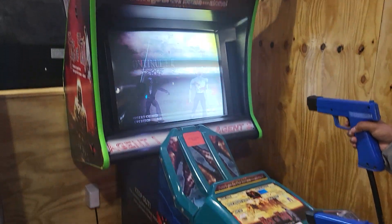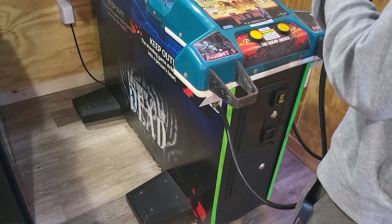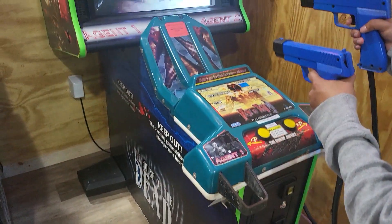As you can see, this House of the Dead has upgraded T-molding to neon green, which looks cool. This cabinet does have wheels on it.